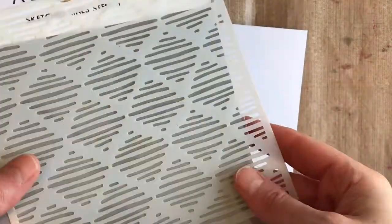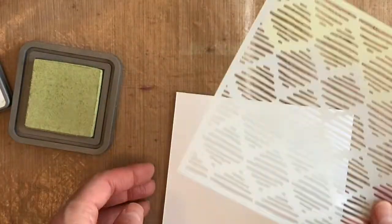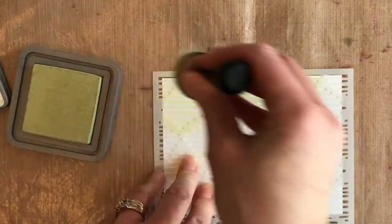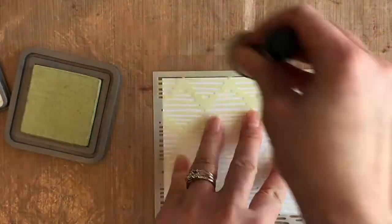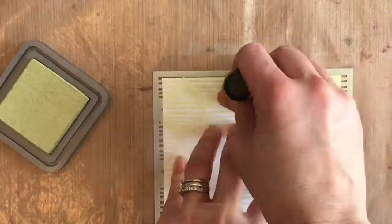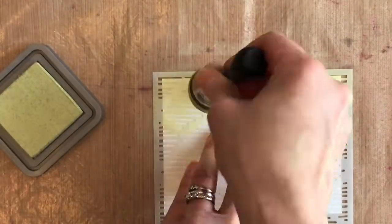Since some of the best days that I have had are when my babies came along, I thought I would make a baby card. I'm using the Vintage Pram Cling Stamp from Emerald Creek — it's beautiful and it has lovely stamping quality.